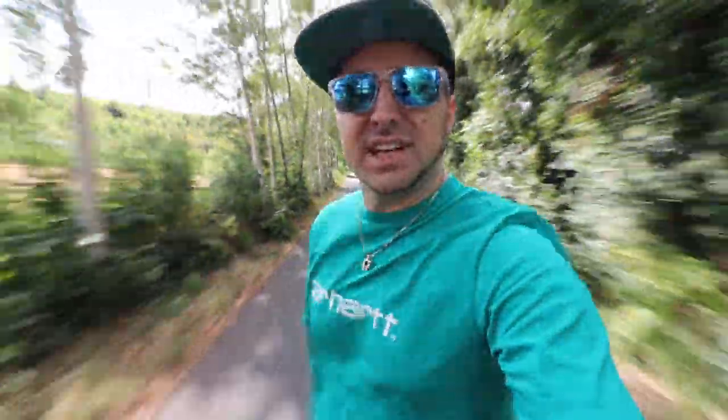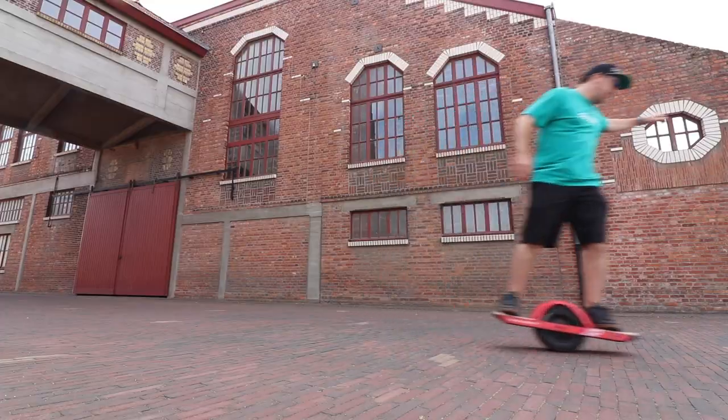What's up guys and welcome to my first English spoken vlog. I should be talking about why this is in English but actually I want to talk to you about this! That's right, I'm riding a one-wheel. For those of you who know me, you know I'm an avid Evolve skateboard rider. I've been riding an Evolve skateboard for years. So why am I riding a one-wheel?